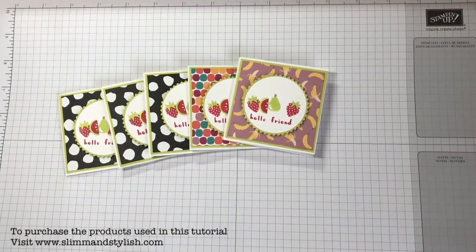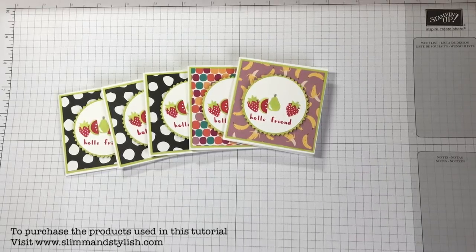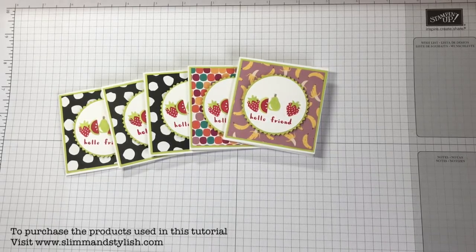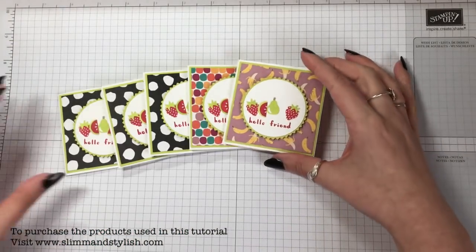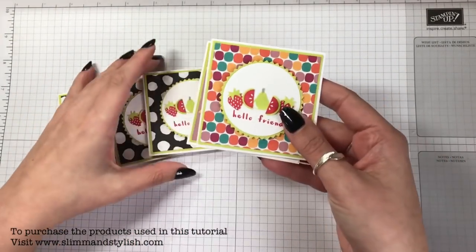Hi there everybody, it's Helsey from Slim and Stylish, and you're joining me today with my swaps from OnStage. I've done another video with my swaps from the Poodlers team retreat, where I made three by three cards with a little bow. For OnStage, I did three by three cards without the bow.